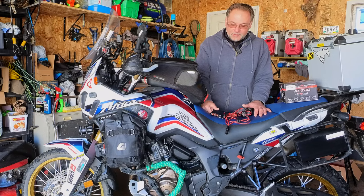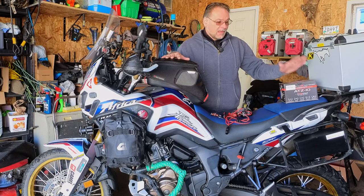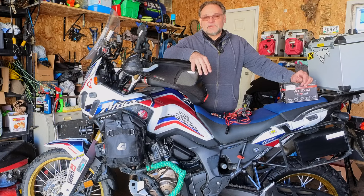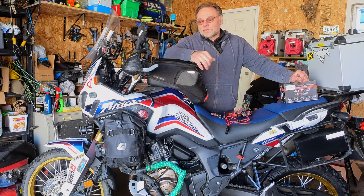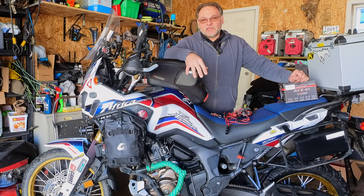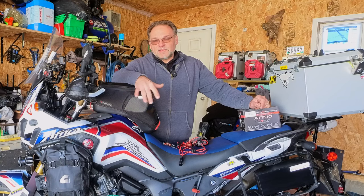Today I will be working on replacing the battery on my 2017 Africa Twin. The battery is already five years old. It was working fine for quite some time, but last year I had a mishap while I was in Utah — I couldn't start my bike in the morning. It could have been related to charging my phone, but the battery pretty much got down to nothing and I wasn't able to start the bike.